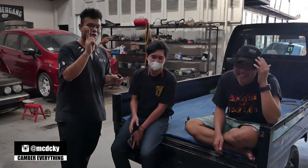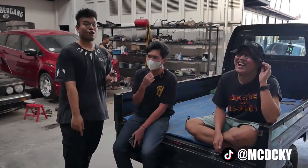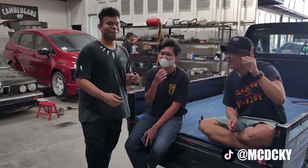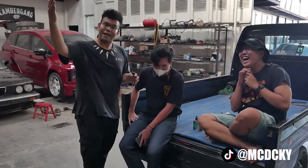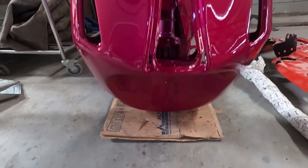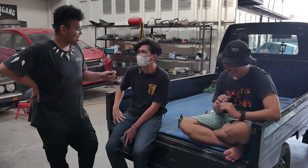Jadi om, anaknya om, tolong om. Itu satu F31 Rubicon om. Rubicon itu wajib Rubicon om. Jadi biar aman. Nanti anaknya Vespa-nya naikin aja ke Rubicon om. Larinya pakai Rubicon. Pengennya Rubicon nih jadinya.